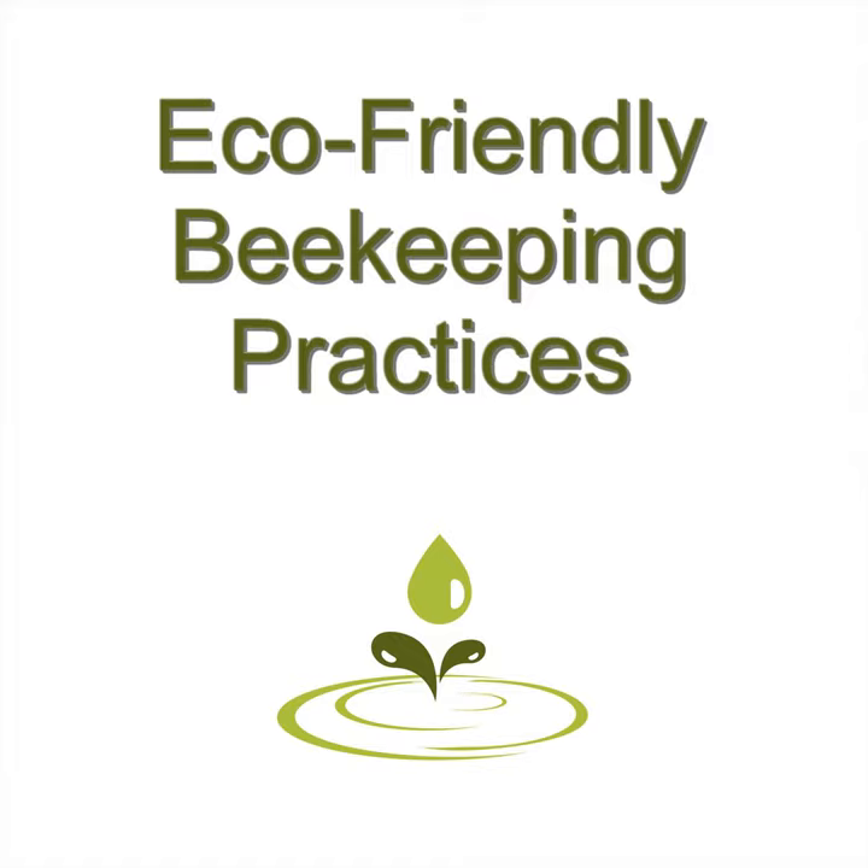Using green beekeeping practices isn't always in vogue, but it's better for the environment and it's better for the bees. Although there is a lot of disagreement among beekeepers about the topic, with beekeepers blaming treatment-free keepers for colony collapse, there is no evidence that this is true. Green beekeeping means that you don't use artificial means to take care of your bees without a good reason. You ensure they have a good supply of organic flowering plants that haven't been ruined with dangerous pesticides, and you're careful not to introduce bacteria to their environment.